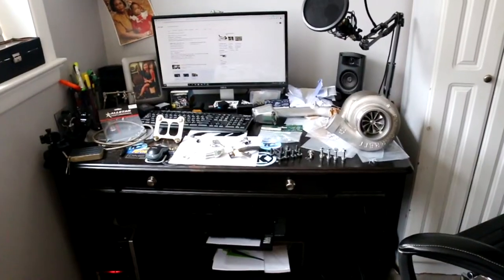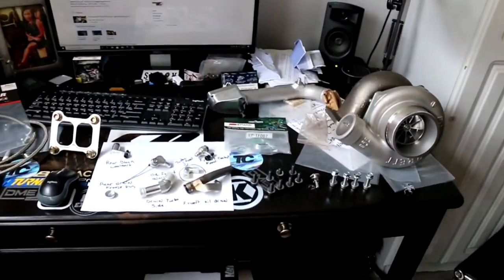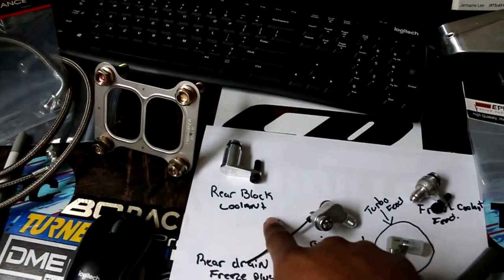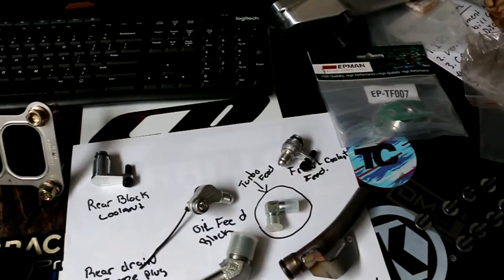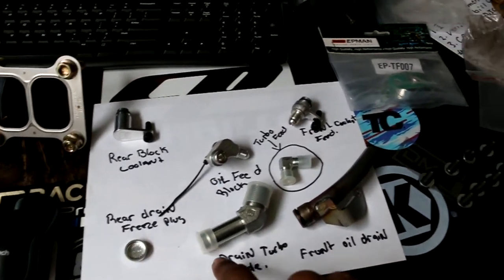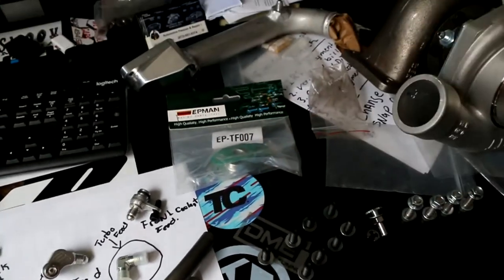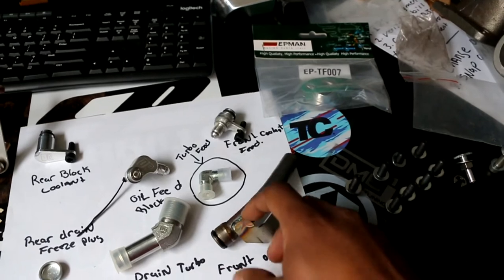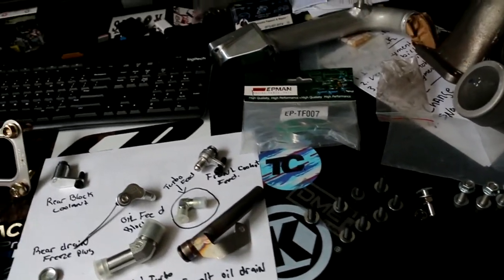I've got a couple of parts laid out on my table. I was trying to figure out where everything goes and organize how I'm going to do this. I've got these fittings that go in the block — this is the rear block fitting for the coolant passage, this is our new oil feed line, and this is our new coolant feed line.